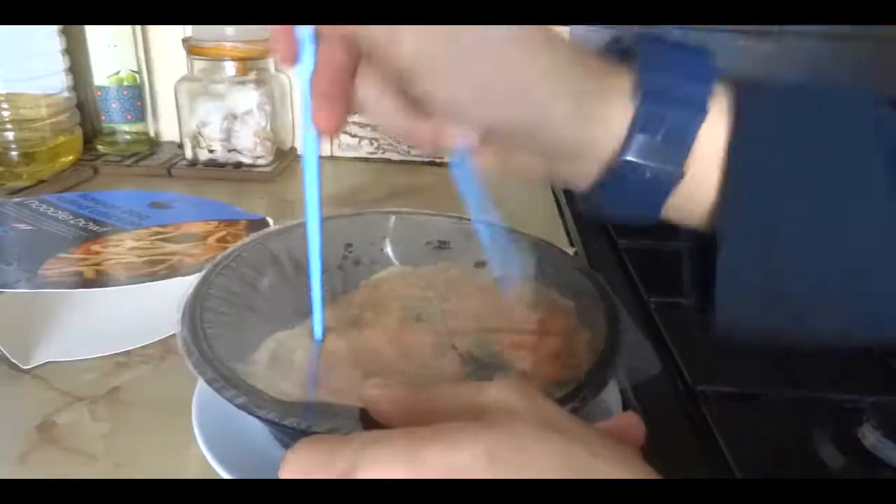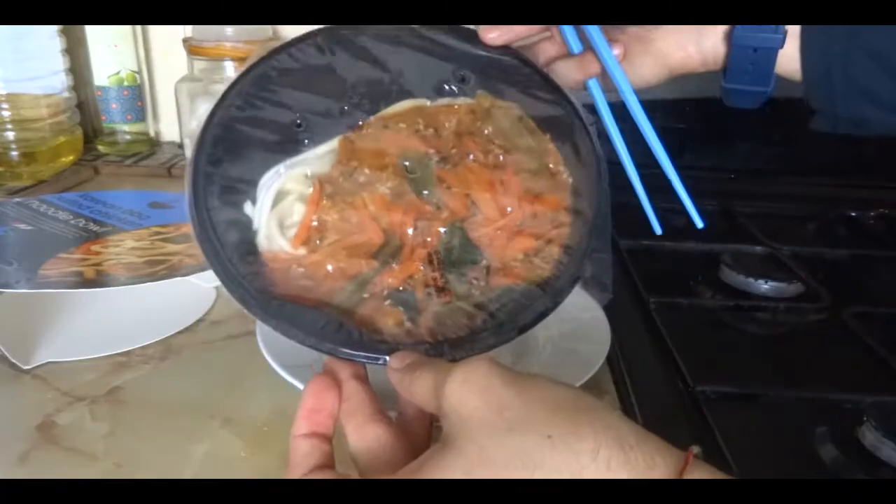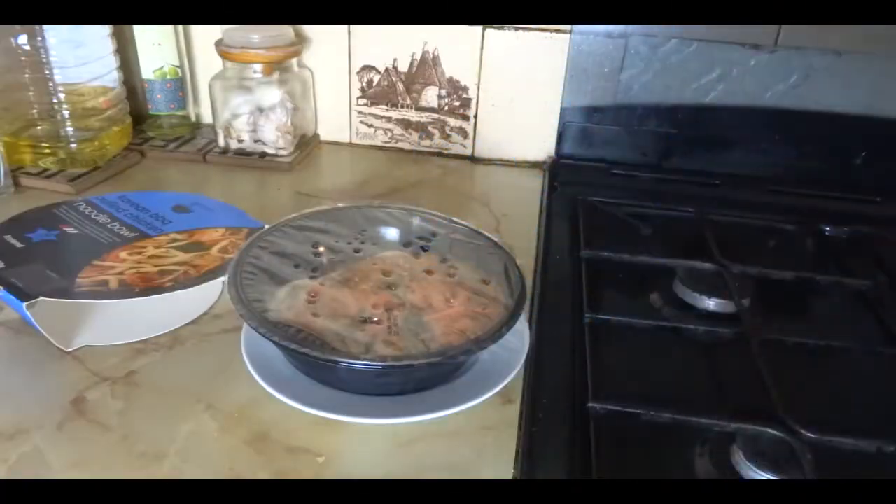Oh wait, didn't I just say I was just gonna use chopsticks? Just with chopsticks. Okay, I won't use a fork, I'll use chopsticks. Okay, so now let's put this in the microwave. Let's cook.